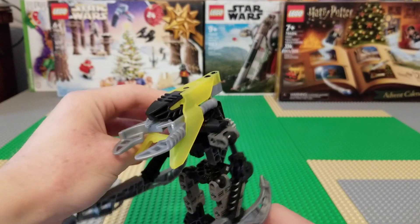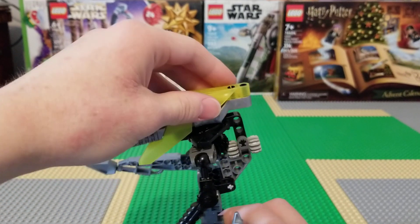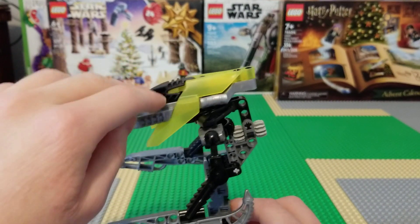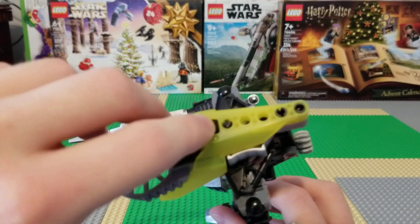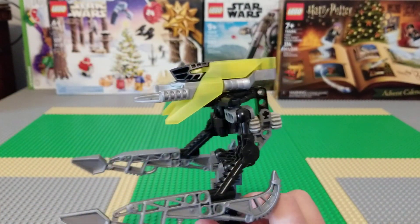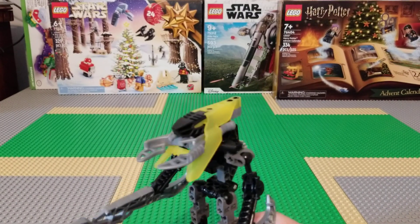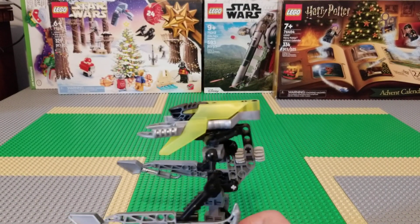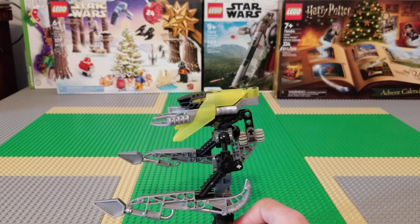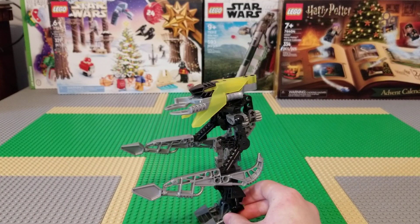The Vahki have these cool heads where it's this piece — the disc launcher — two Technic pins, a Technic axle in there, and this cool translucent bit that's a different color in each one. This one's translucent yellow, I think. And I don't know what the Vahki's elements are, because it's not just a simple one-to-one with the Toa.